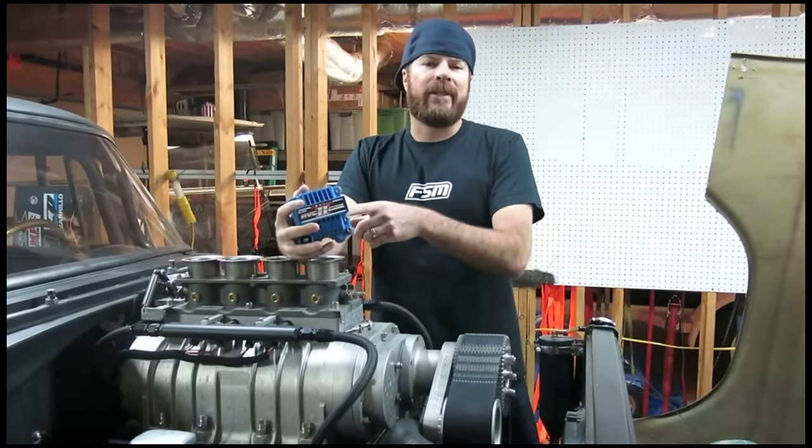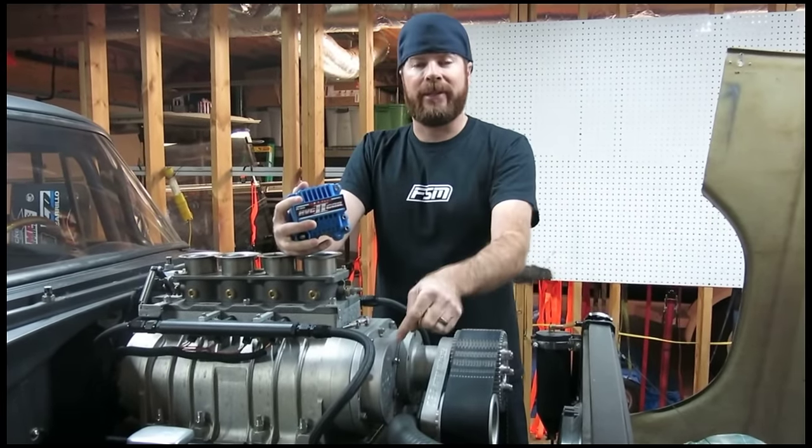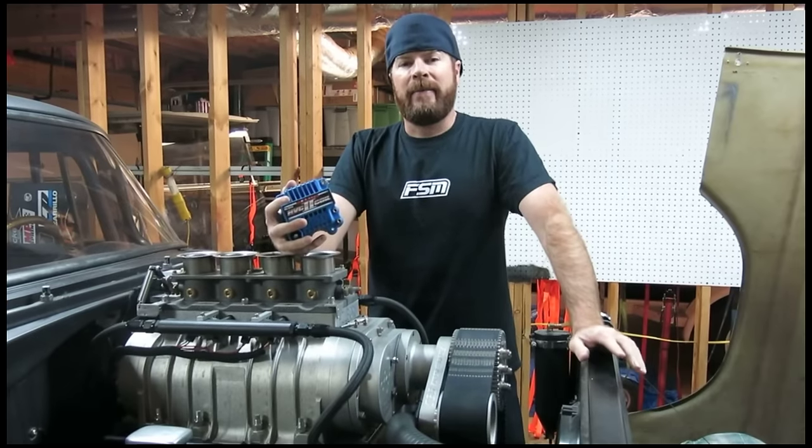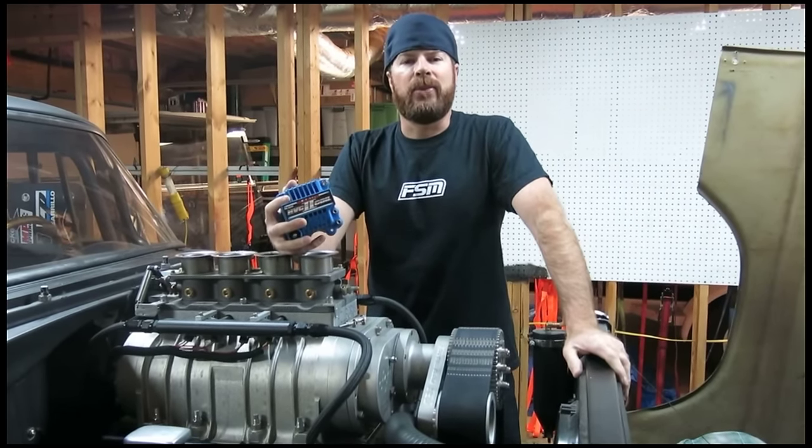I need a place to mount this MSD coil, and it just so happens I've got three vacant holes in the cylinder head of my Hemi. Right now I'm going to show you how to make a custom aluminum bracket using some dirt cheap tools.